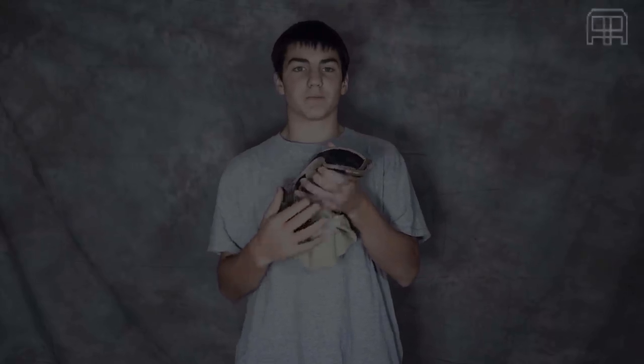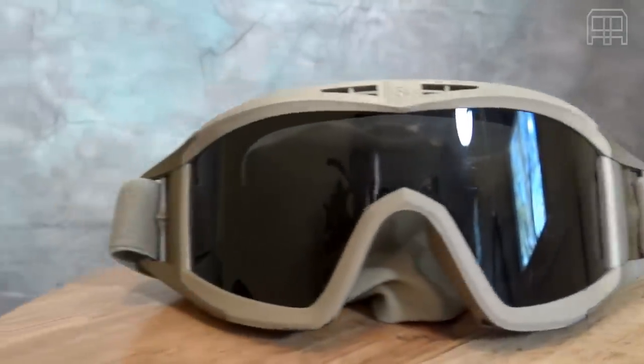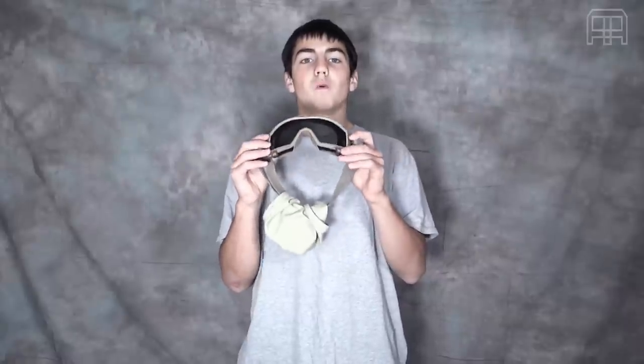Welcome back to Airsoft URA HD, today with a review on the Desert Locust Vision Military Goggles. These goggles are meant for real steel shooting and military, so they're going to be well overprotected for Airsoft.